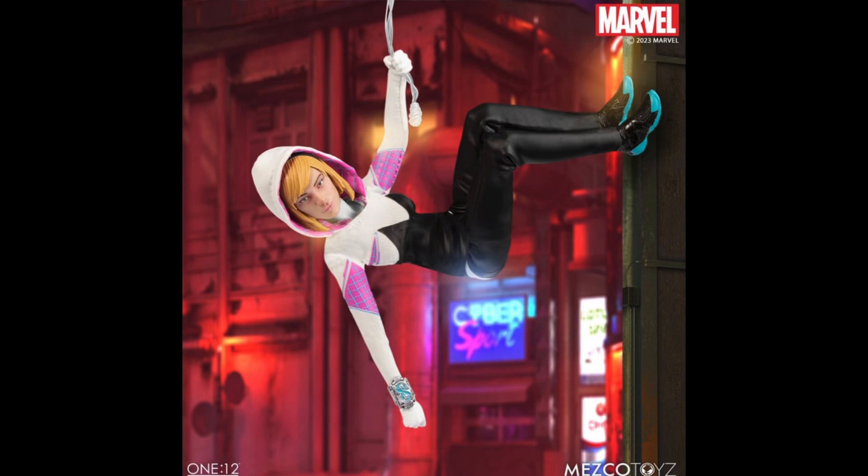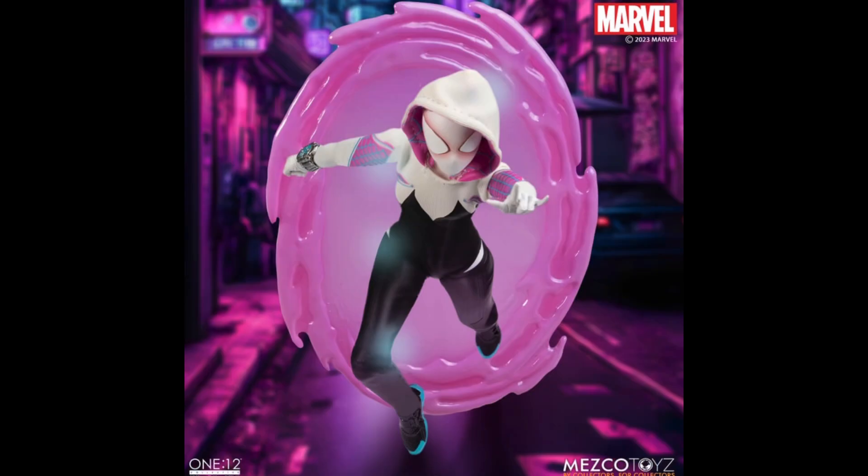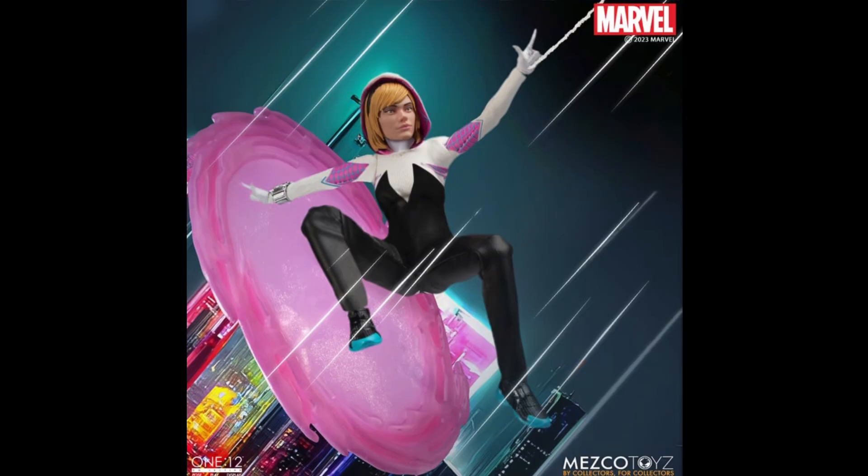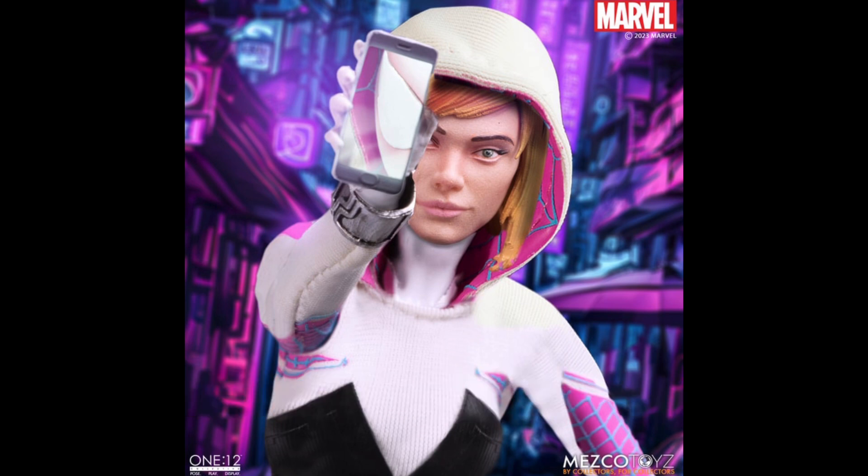First of all, the posing — most of the poses in these promo images I could do myself. Isn't she supposed to be extremely agile and spider-like? This figure just looks bad in any pose. Look at this running pose — what is this? It comes with several sets of hands, web accessories, some portal-looking effect and other stuff. But Mezco needs to step up their game when it comes to female figures. This thing is not worth $105. You couldn't pay me to review this figure or have it in my collection.